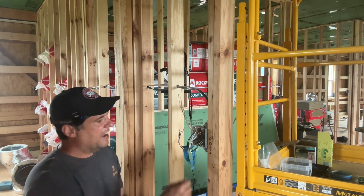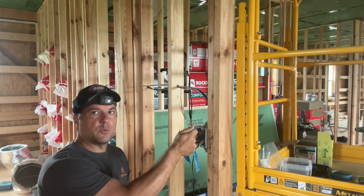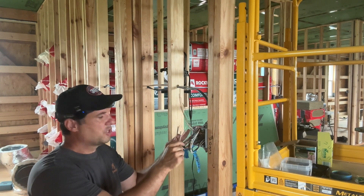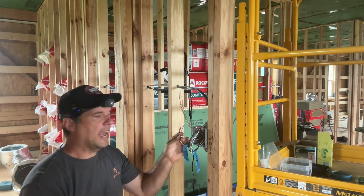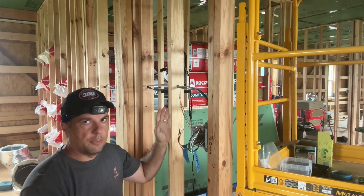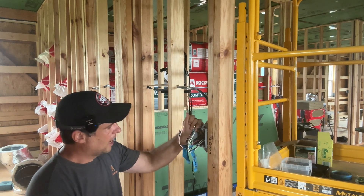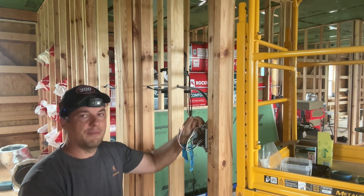This box has power coming in and leaving, so the power source for the three-way switching circuit is located right here. This box also has a switch that's going to run the lights in the hallway, and it has the conductors to run the light in the dining room along with the switch at the other end of the wall. Let's start by talking about the grounds.